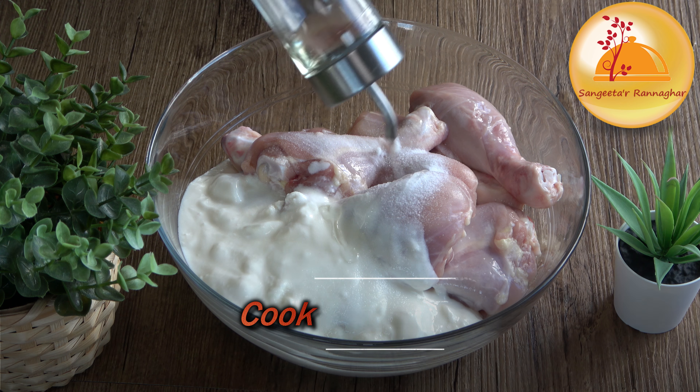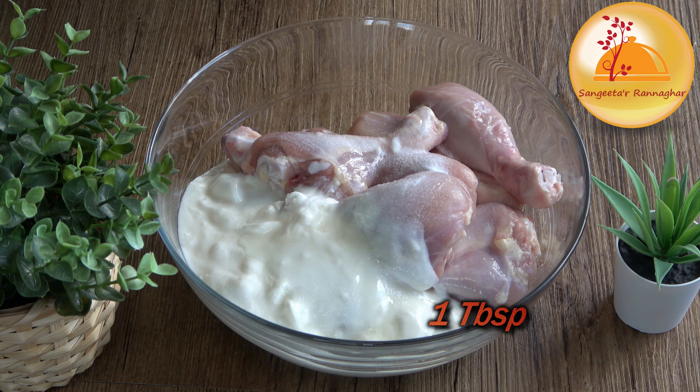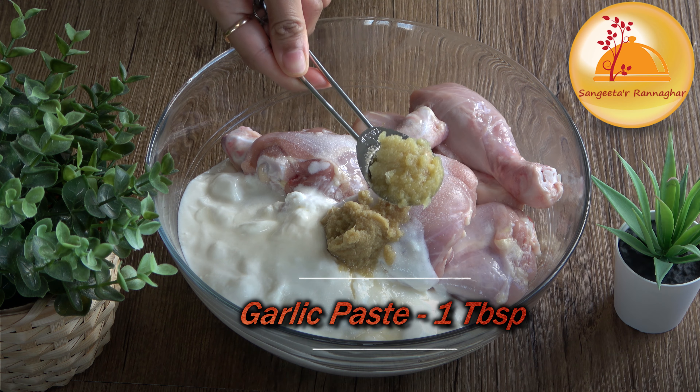I have 4-5 grams of one spice, 2 grams of another, 1 cup of one ingredient, 1 tablespoon of another, and 2 grams of the next.